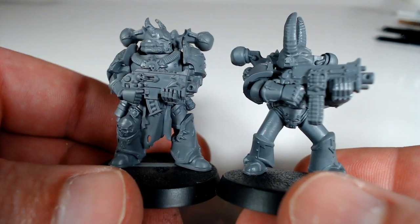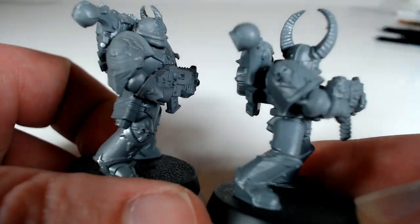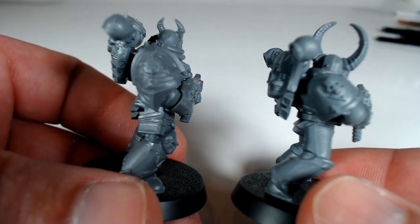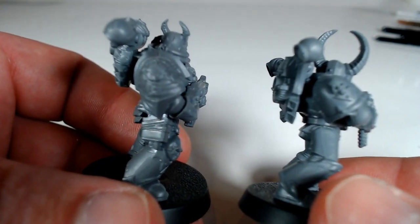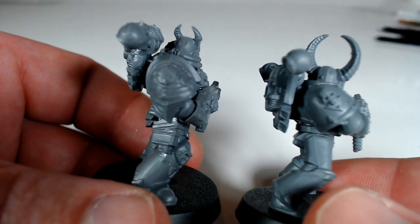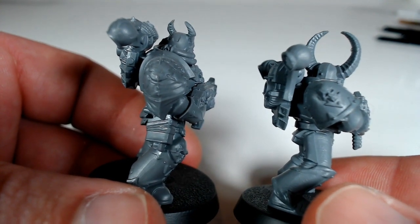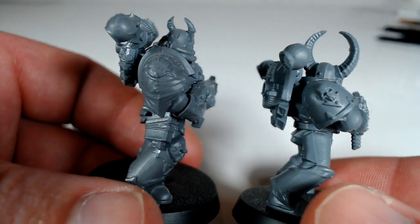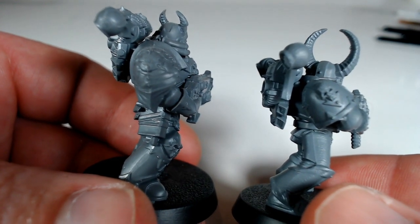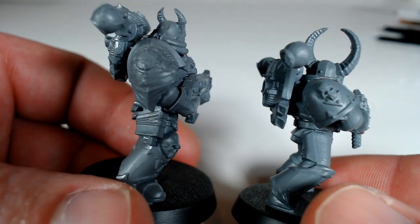The decoration on the armour is also a lot different. For example, if we rotate it round to show the shoulder, you can see that the shoulder pad on the newer marine is a lot more decorated than the one on the old marine. The old marine is, as was with a lot of chaos stuff up until fairly recently, pretty much the same as a standard space marine shoulder pad, but with a bit of extra spikes on it — maybe a skull, and obviously in this case definitely a skull.